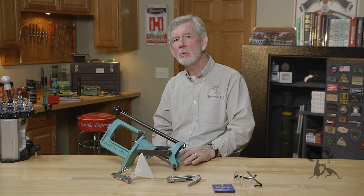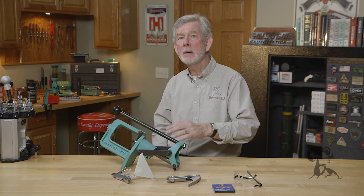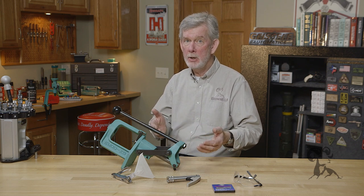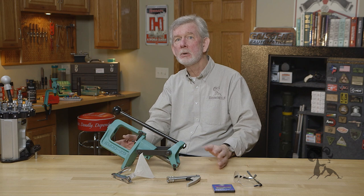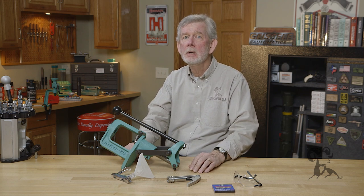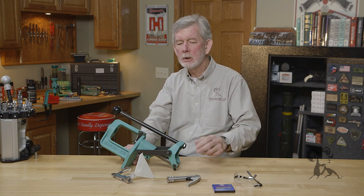Hi, it's Steve with Brownells, and today we want to talk about the different methods of priming cases for reloading. We often get the questions: should I hand prime? Should I prime on my press? Which one's right? Which one's wrong? They both work, but maybe one's better for you than the other. So let's take a look.